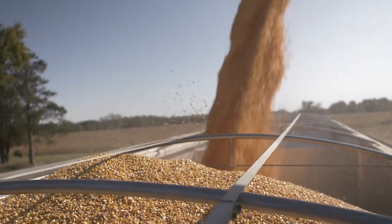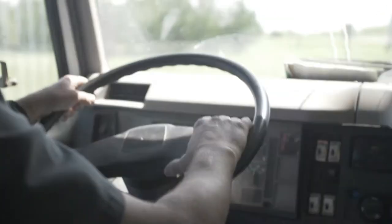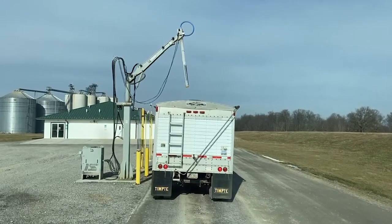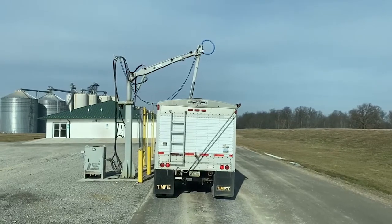This year has certainly been different. We're hauling grain this year and you pull in there — a little bit the same — but then they pull you off to the side to run the vom test. What goes into testing corn for vomitoxin? Here's a little bit of what it takes.